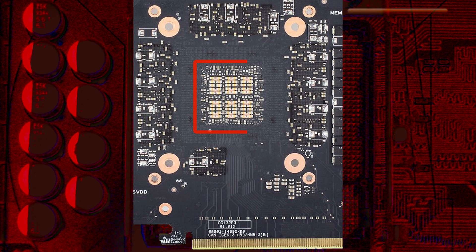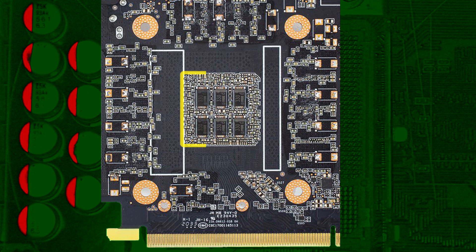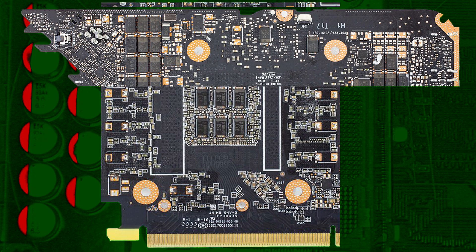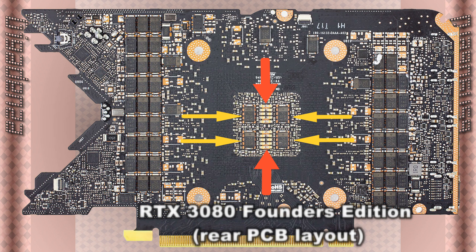These are multi-layer ceramic chip capacitors. They're extremely effective at filtering electrical crosstalk at high frequencies. Those are polymer tantalum electric capacitors. They are equally resistant to noise generated at low frequencies. NVIDIA's indigenous RTX 3080 used two of these and four of those.